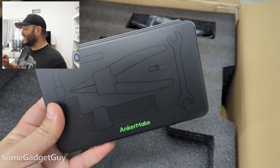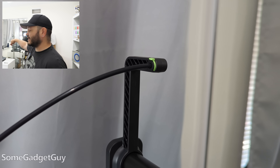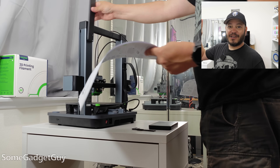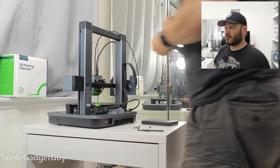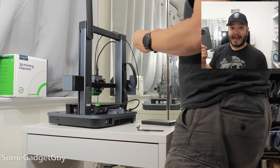Funnily enough, the fiddliest bit of all this was just the little retention clip for where our filament is going to feed through that little duct. Twice I tried to get it snapped on — it would just fling off and hit the ceiling of my office. It's a very tiny little plastic piece. That's a very small nitpick in an otherwise totally painless setup.